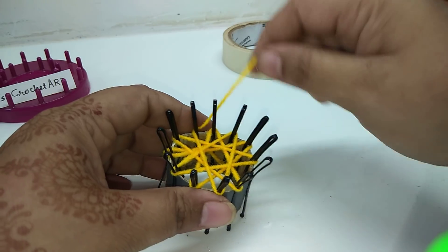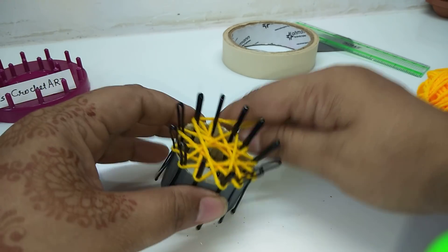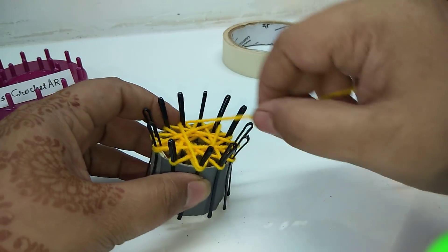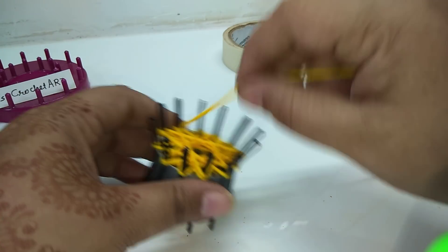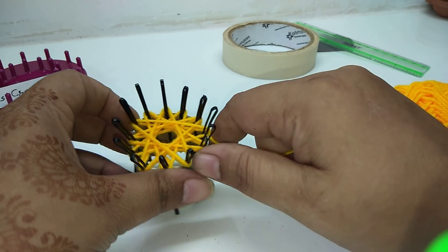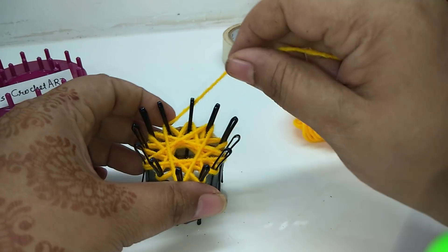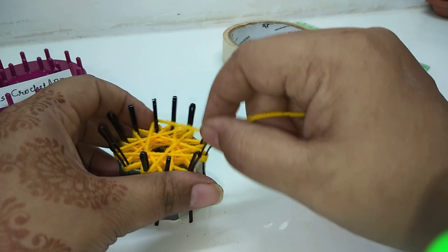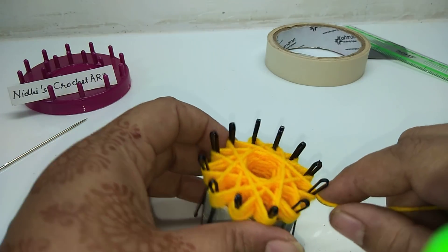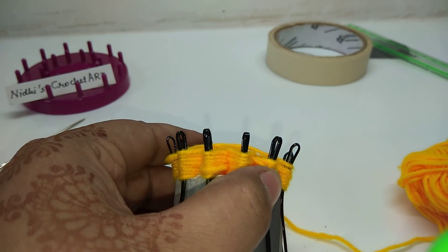We have successfully completed the first round. Each time, skip 4 pins and work in the 5th pin. In this way you need to perform 7 to 10 rounds. After finishing, in order to secure this flower — you can see the number of rounds worked here — insert this yarn into the needle.